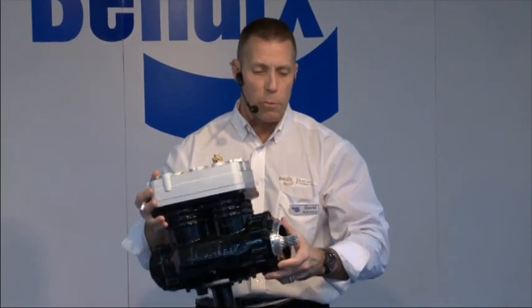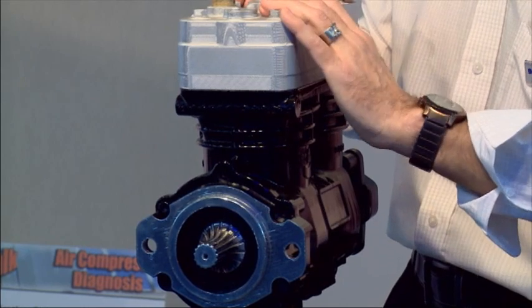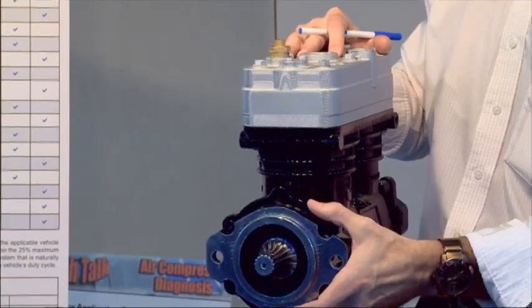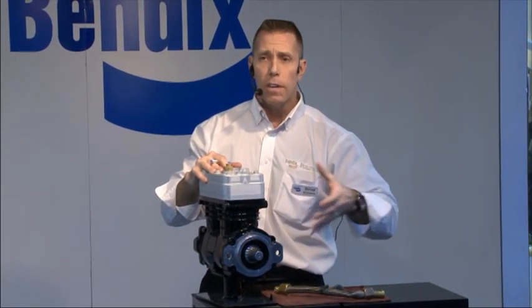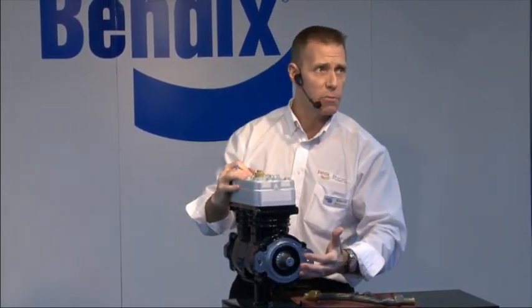The last thing I wanted to talk about is a new compressor we're very proud of at Bendix. Typically an air compressor is designed for a specific engine — this flange area is designed to go on one engine and one engine only. What we've done with this new compressor — our universal mount SAE compressor — is go with a very standard mounting that you'll find on many engines and a lot of transmissions. So now we can provide a compressed air solution to a lot of other customers, even outside the trucking industry.